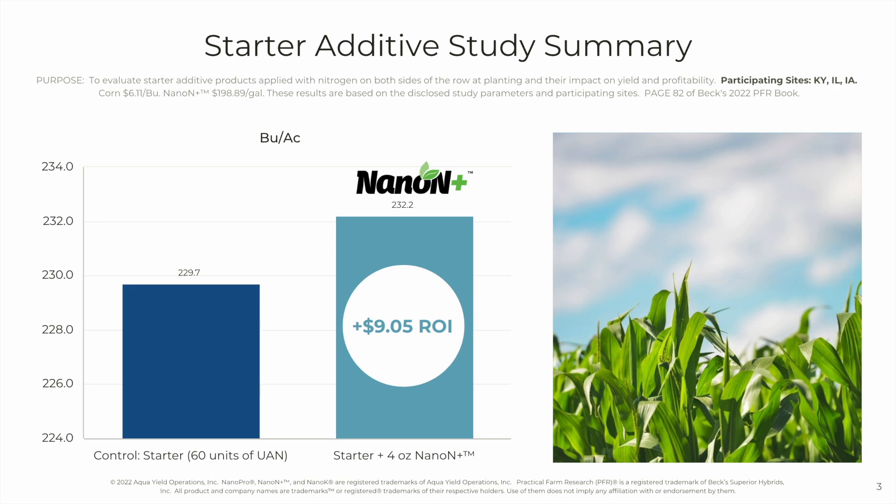As you can see, there were about 2.5 additional bushels added per acre. With corn at $6.11, that ROI is $9.05.